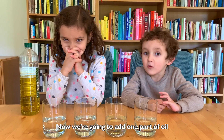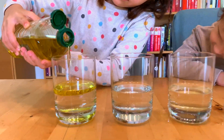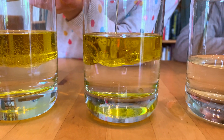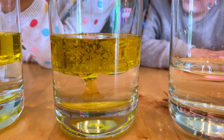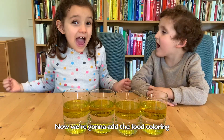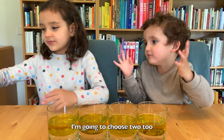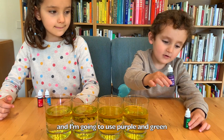Now we're going to pour one part of the oil. Now we're going to add some food coloring. I'm going to use blue and red, and I'm going to use purple and green.